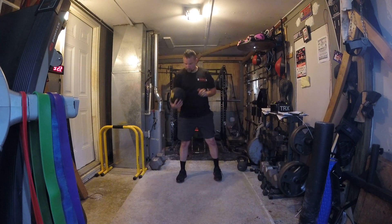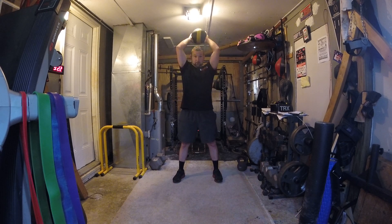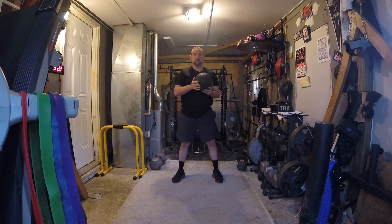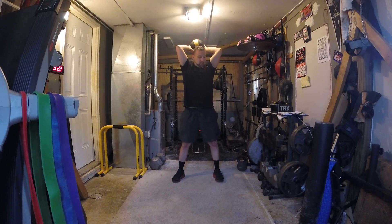Medicine ball slams. Get your medicine ball, bring it over your head, and you're going to throw it towards the floor. As you do that, you're going to bend your knees a little bit, do a little bit of a squat, and really give it everything you've got.